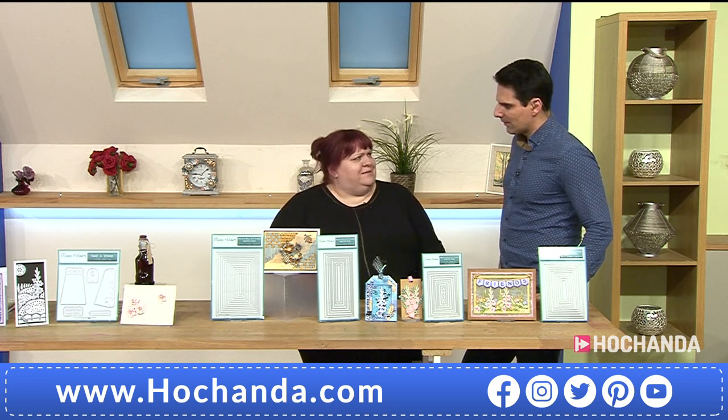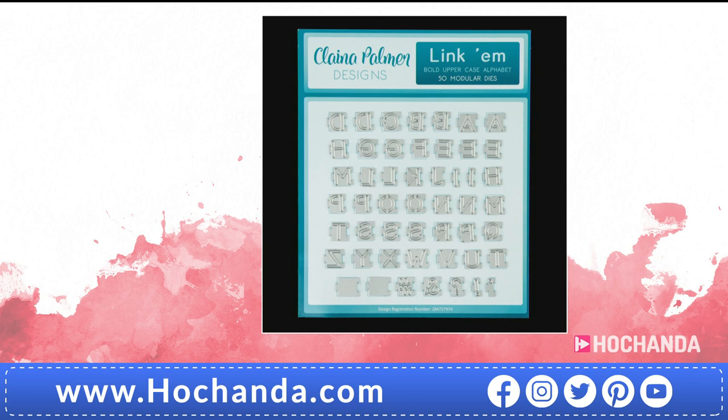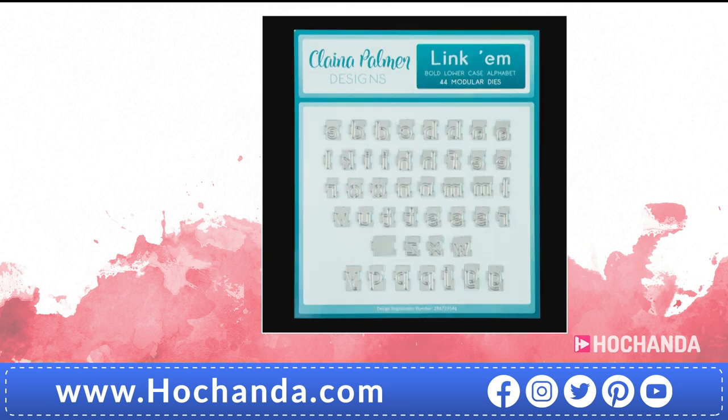And there's something else you're going to like and need — the Linkums. This is Clayna's first release: the bold uppercase Linkums at £14.99, and with a discount it's £13.49. Item number 608407. We've also got the lowercase for you — uppercase and lowercase, I'd definitely get both especially at that price. The lowercase is £13.99, or £12.59 with the Freedom member discount. Item number 292219.